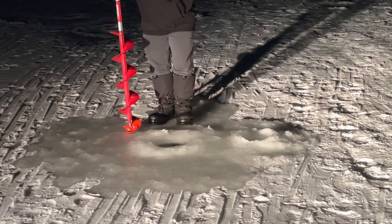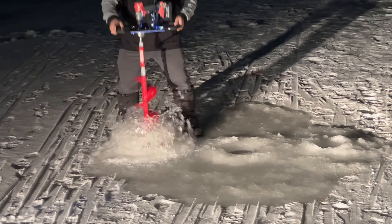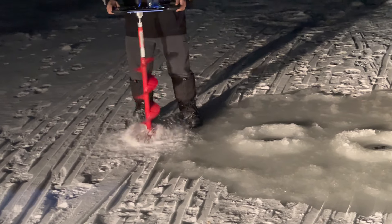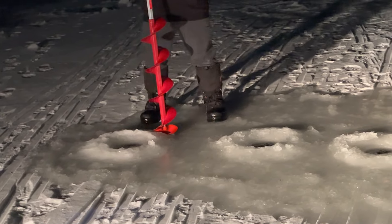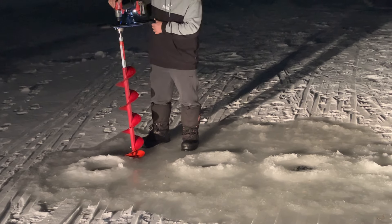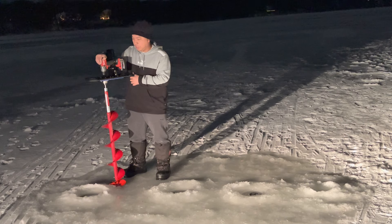Yeah, much faster there. Let's try again. So yeah, I think it works pretty good. Hopefully somebody who ends up winning this tomorrow can enjoy it and put it to use. So shoot me a video of how it's doing for you.